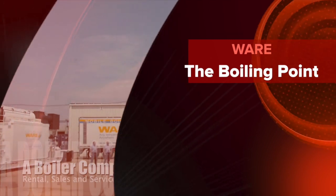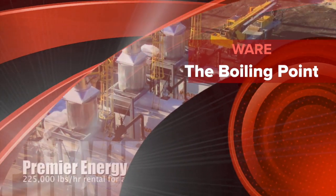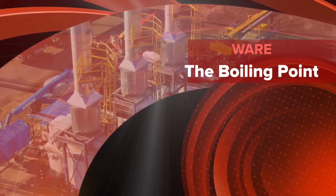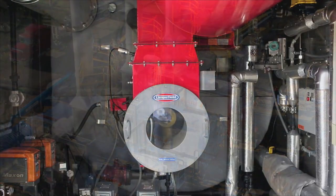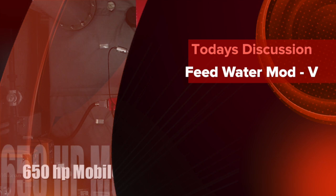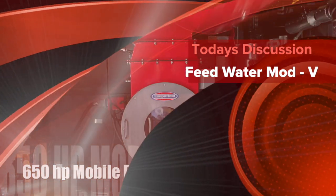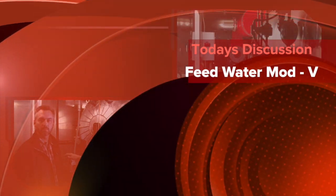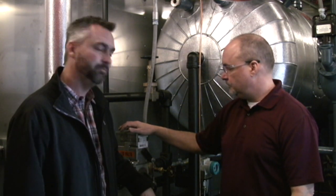Hey, I'm Richie Ware with Ware, and we're talking feed water on The Boiling Point. We're talking feed water here at Ware with Gerald Blaine. Gerald, tell us a little bit about some of the common problems that you see in feed water.